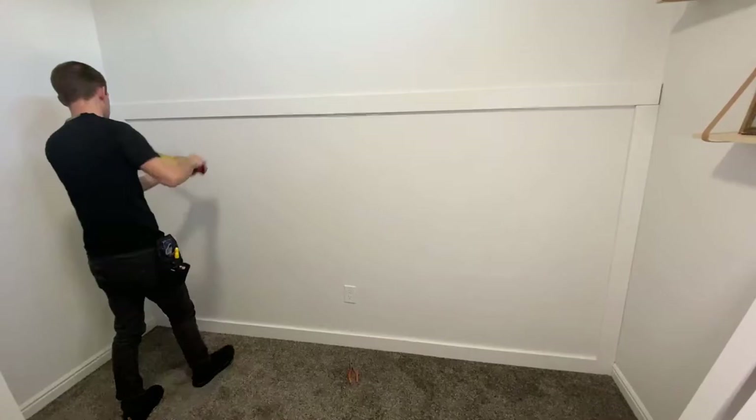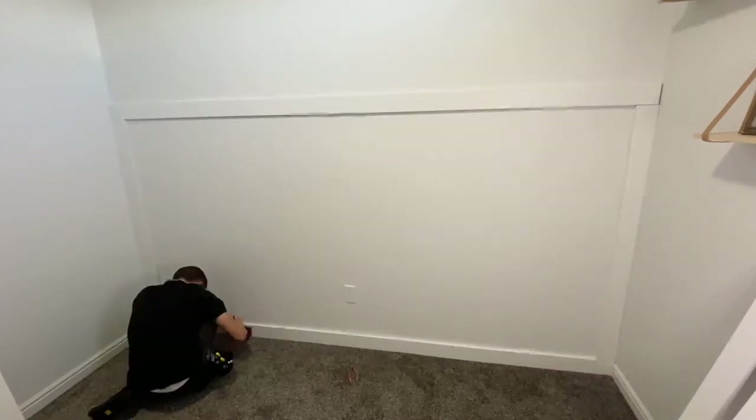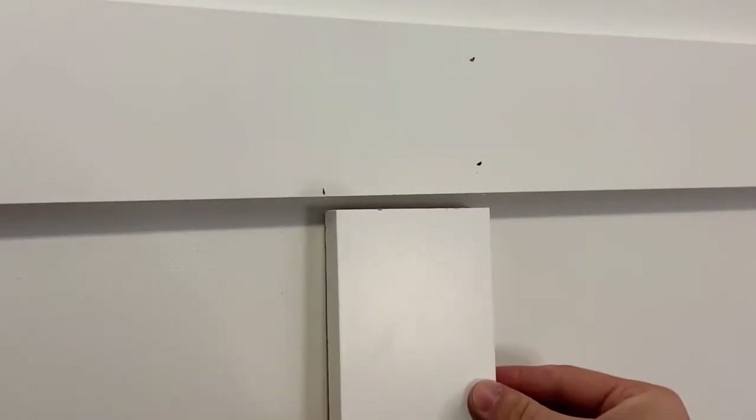I'll then go down the wall and put a mark where each of the boards needs to go. And since I like you guys so much, I made a calculator that will do all the math for you so you don't have to figure this part out. I'll leave a link to that right below the like button.